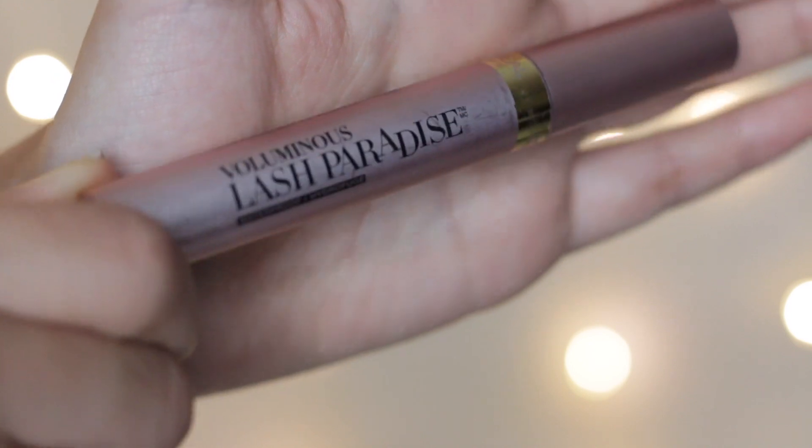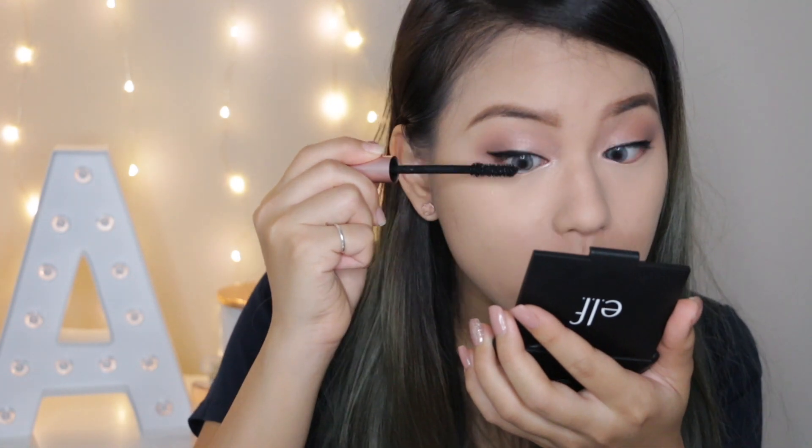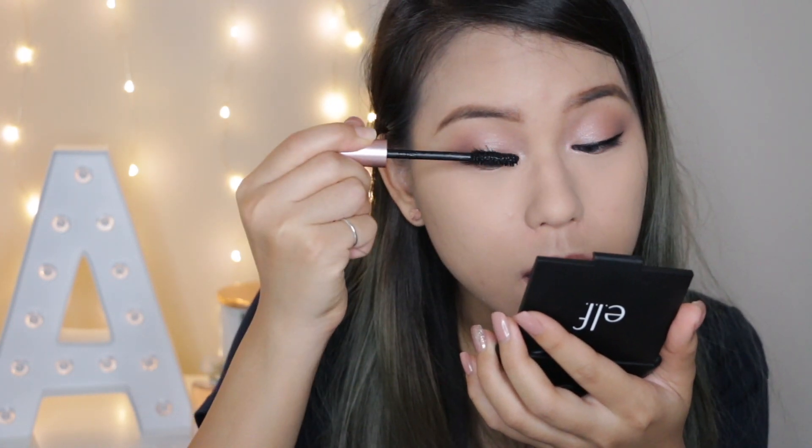Now I'm just going to curl my eyelashes. I'll be applying my favorite mascara of this month — it's the L'Oreal Voluminous Lash Paradise. Next up, I'll be applying these Kiss lashes, and I promise this is going to make my look a lot more complete.